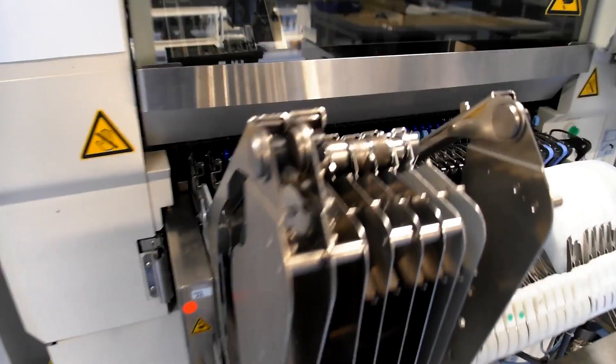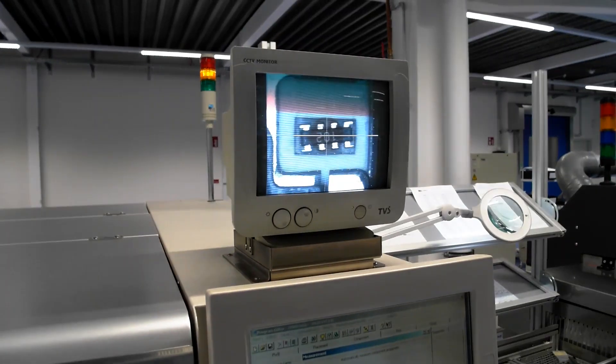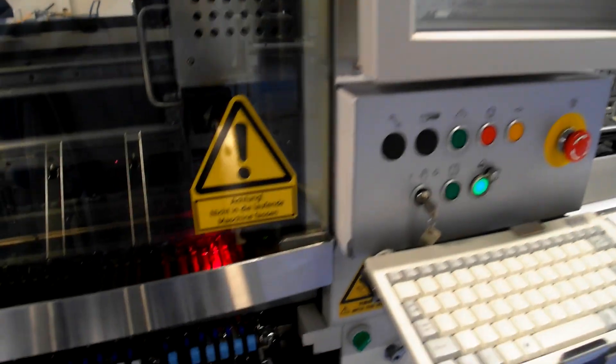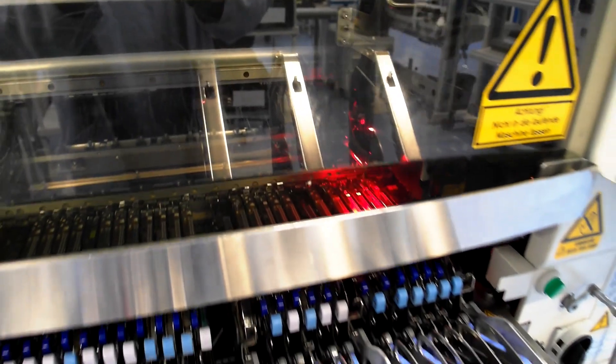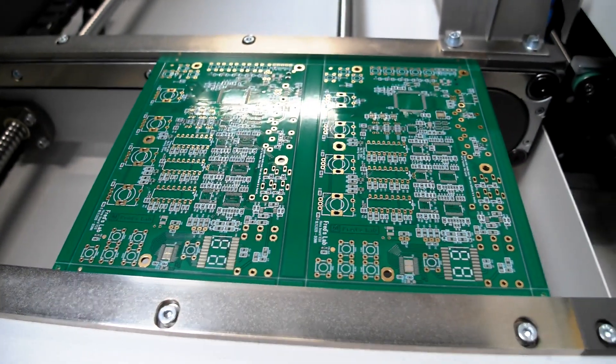Then comes the first pick and place machine. The pick and place machine takes the components from the rolls and places them on the board. Here you can see the vision system which controls the position of the component within the feeders and also checks if the components are correctly aligned on the board after they have been placed. This is done semi-automatically but an operator can always check.